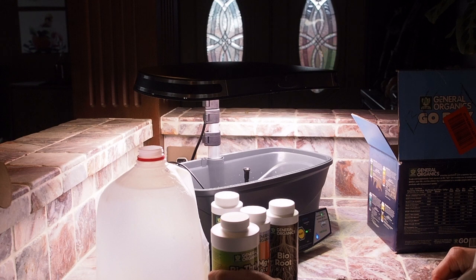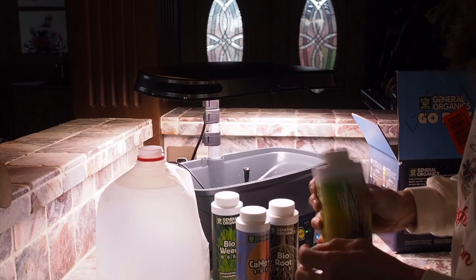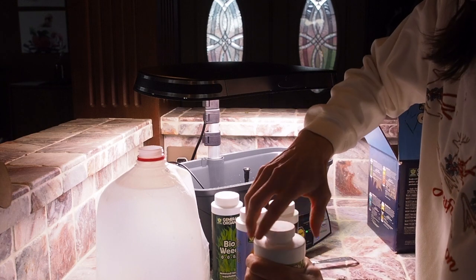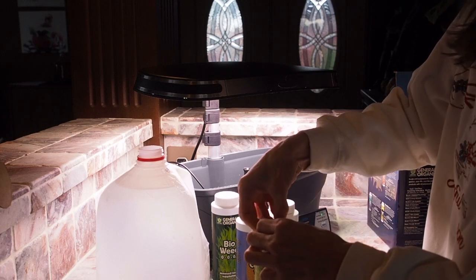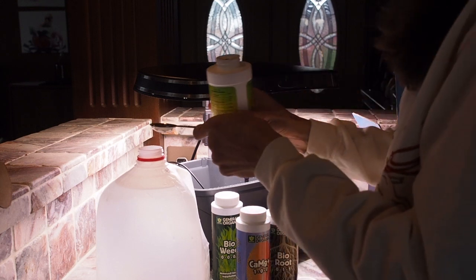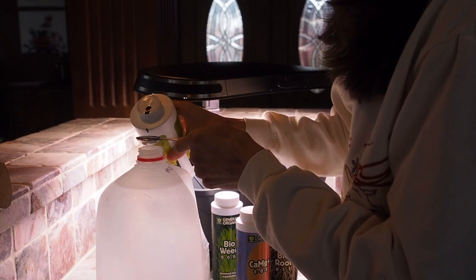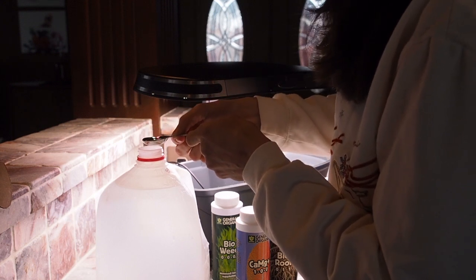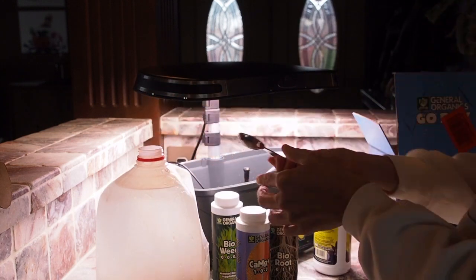The first one we want is the Bio Thrive Grow. We're going to shake this up before we put it in there. We're going to do these in the order they are on the box, and I'm going to rinse the spoon off between each addition.